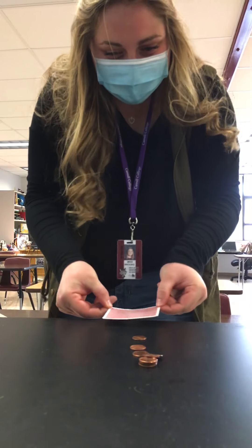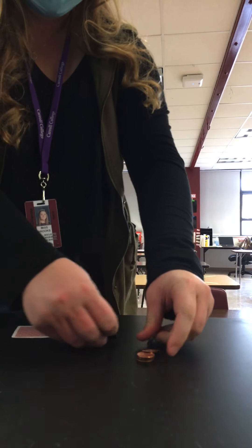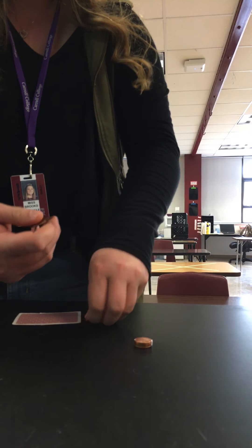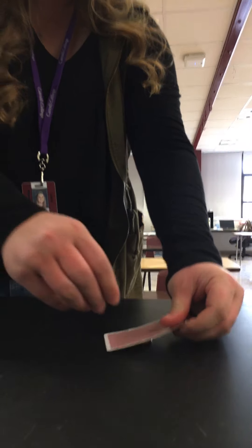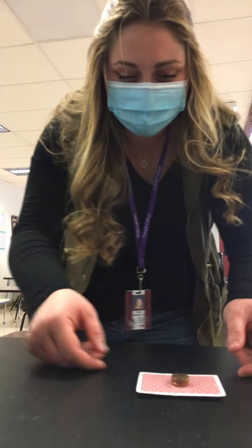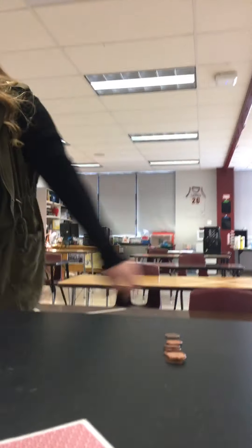Gently, gently. You can't be that gentle. We'll give her one more shot and then we'll move on to the next thing and come back and revisit this. This is impossible. That's the spirit, Ms. Brooks. Social studies is better. Big fat fail. All right, we'll come back to that one.